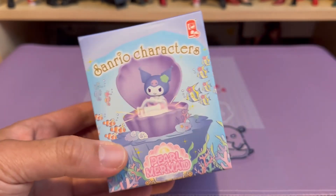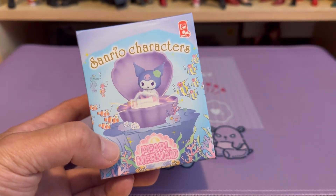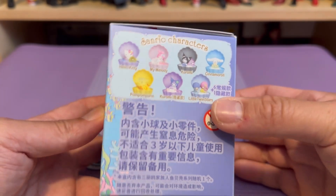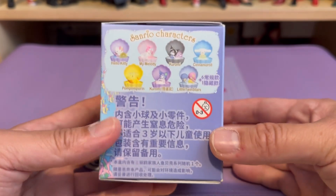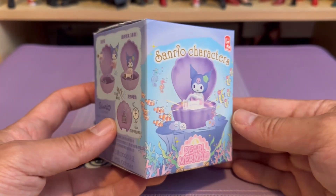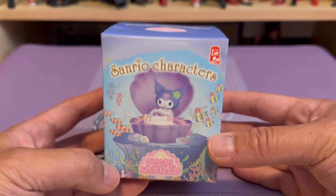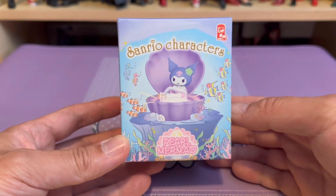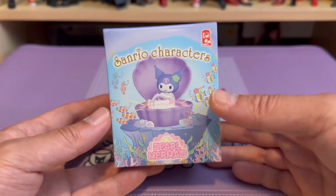I'm definitely aiming for my favorite characters, either My Melody or Kurumi, so hopefully I'm able to get at least one of them. I'm curious to see what the sculpt is like and if it's good quality, and whether it would look good with my current collection. If so, I wouldn't mind getting a couple more to add to my collection.